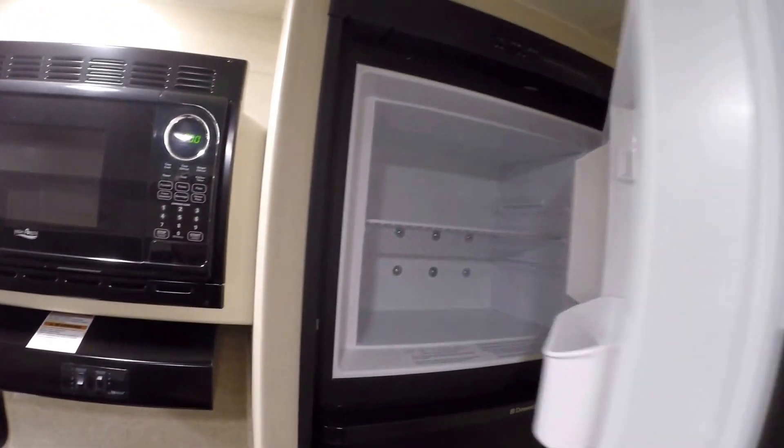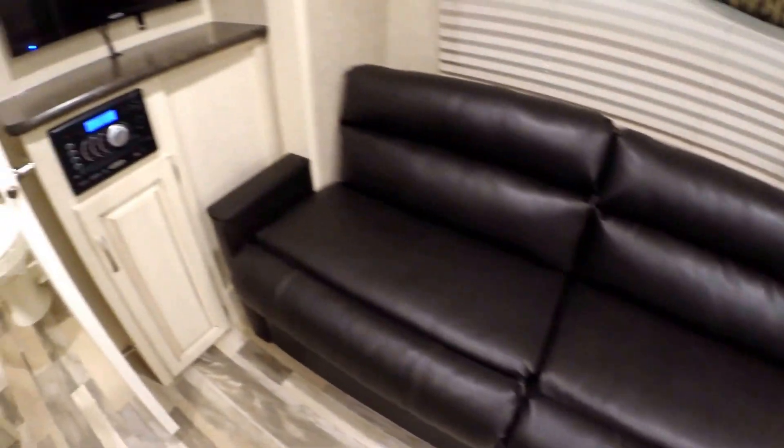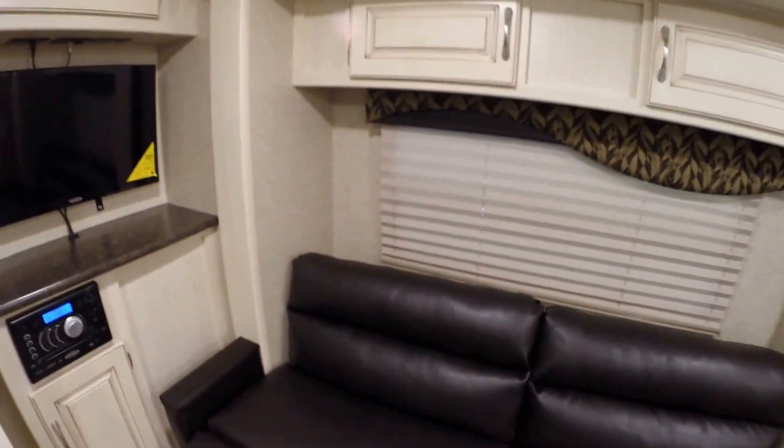Got your furnace right there. Refrigerator with a nice big freezer. Then you've got your CD and DVD player all built in. Jensen TV comes with it. Plenty of storage. And a nice big ultra-leather couch that goes into a bed as well, with a nice big window behind it.